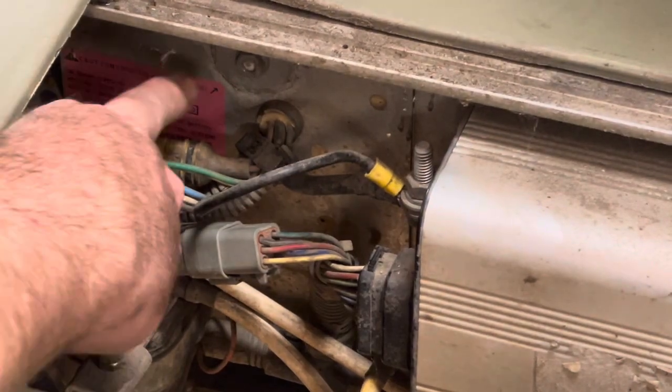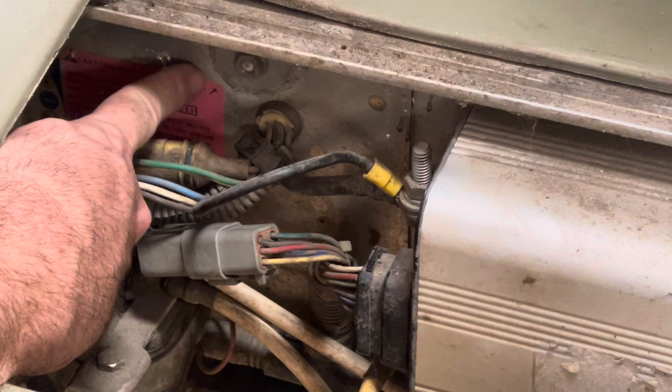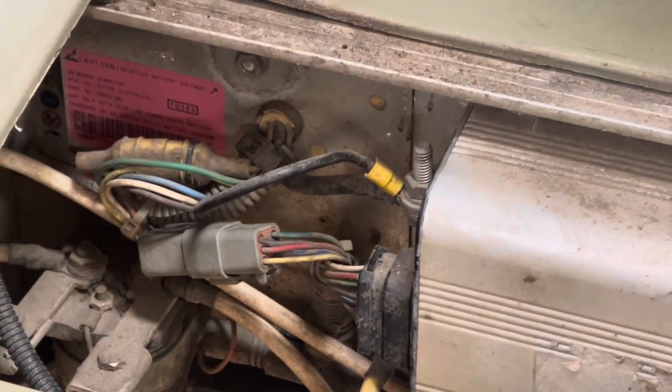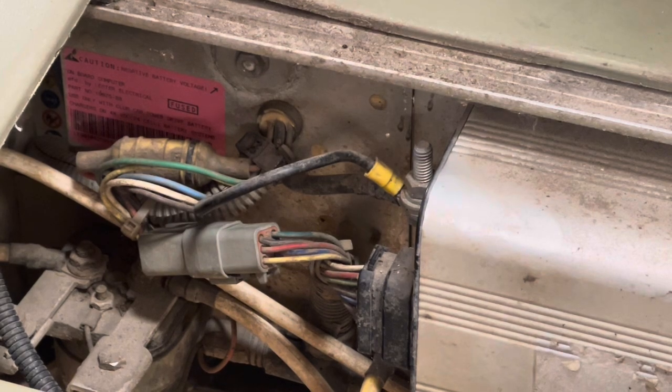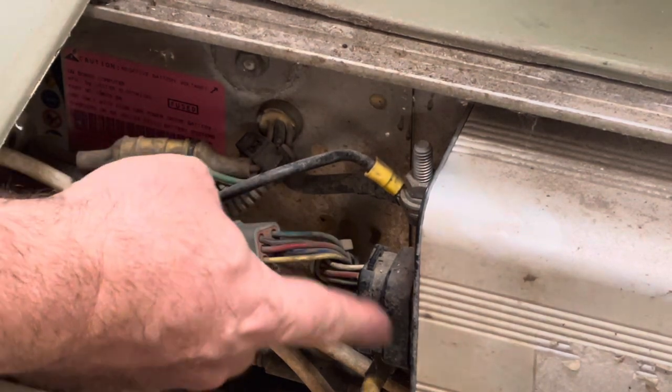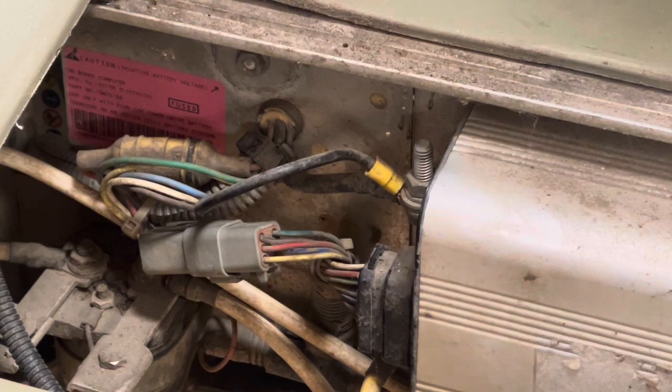This silver box right here is the onboard computer. What the onboard computer does is it controls the charger — it turns the charger on and off — and it provides a signal to the controller to allow the car to run when the charger is unplugged from the vehicle charge receptacle. When you plug the charger into the vehicle charge receptacle, it removes power from a certain pin in this controller and the car won't run. That's what they call solenoid interlock.